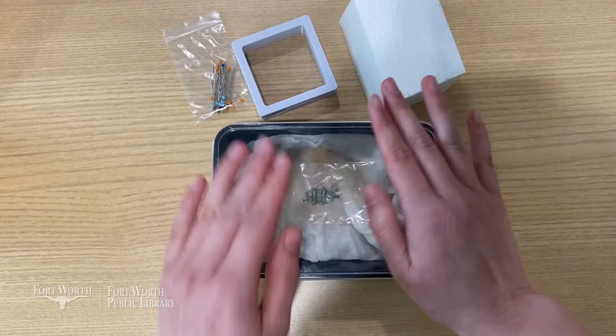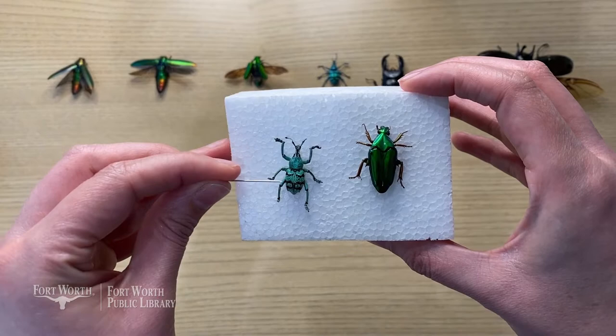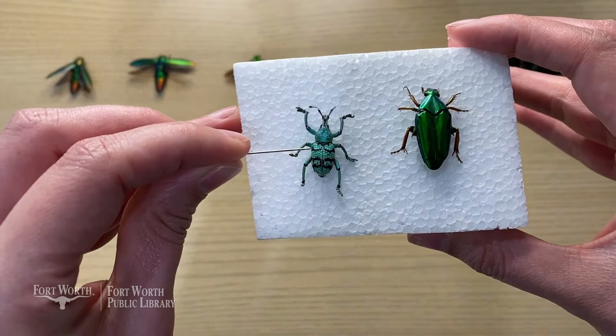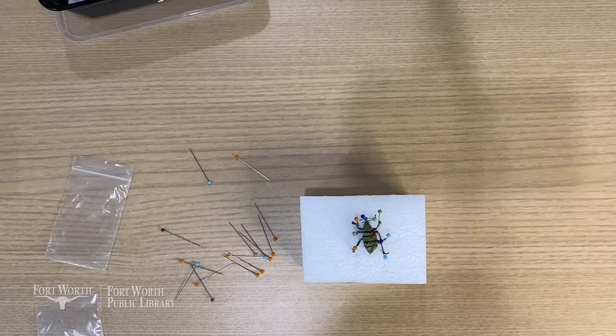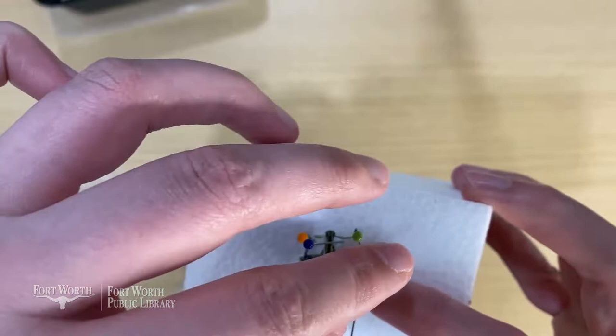Let's do a brief overview of insect anatomy. It has three main body parts: the head, thorax, and abdomen. Two antennae, six legs, a couple of hard outer wings, and sometimes it also has a pair of under wings. You'll use pins from your kit to position the legs, antennae, and wings how you want them. Then let it set for a few days.